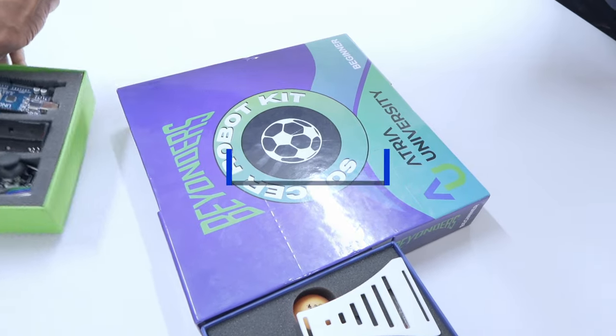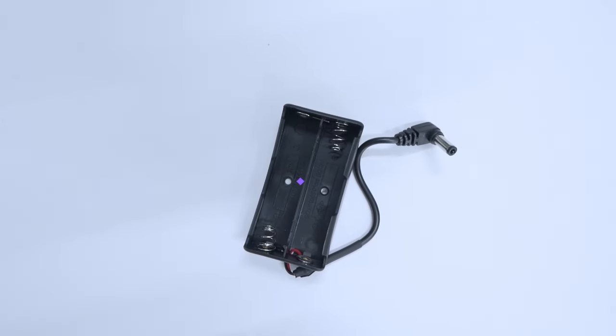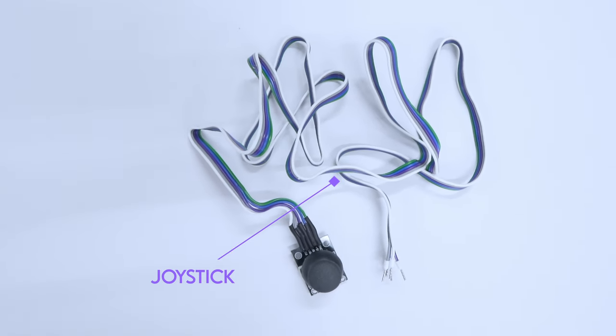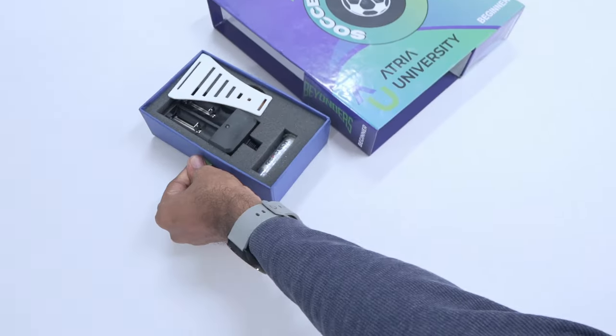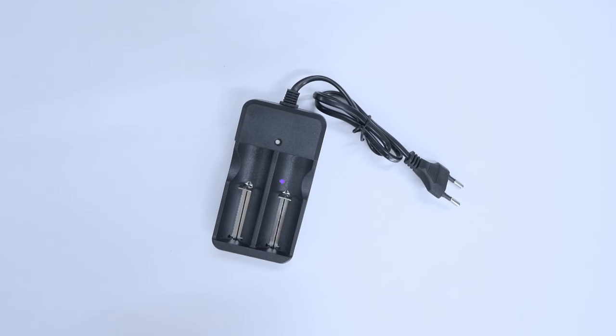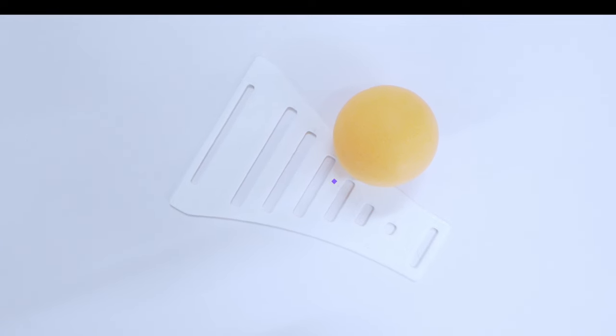Making our way to box number 3, you will find an Arduino Uno, a battery holder, and a joystick. And onto our last box, box number 4, you will find a battery charger, batteries, and a battery mount.